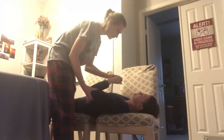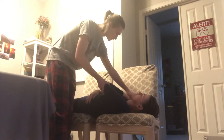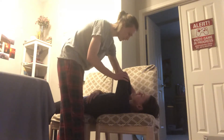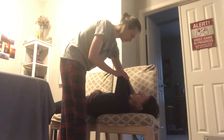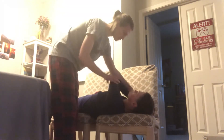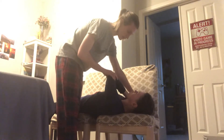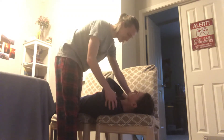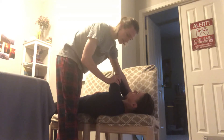Next we have the posterior apprehension test. Position is again supine. We're testing for posterior instability this time. I'm gonna put her palm on her other shoulder and flex her shoulder. She's gonna be lying on the edge so there's space for the shoulder to go back. I'm gonna press down, and if the humerus slides posteriorly too much, that indicates that the test is positive.